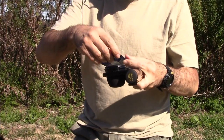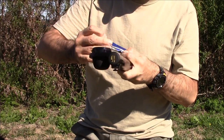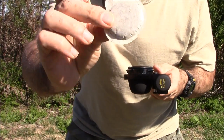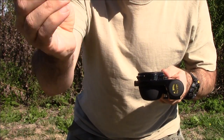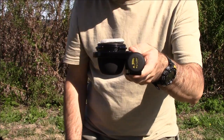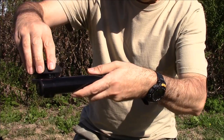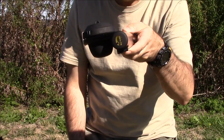Now we take one of our pods. The pods look like this. I'm just going to take this little tab and fold it down to make a better seal. This basically fits right on top, right like that. Now we take our cover — there's a line here, so you align it, twist, and it goes to the lock position. And now we're ready to make our coffee.